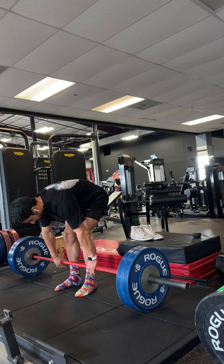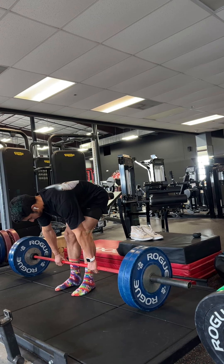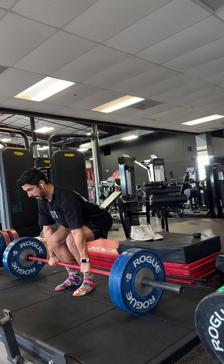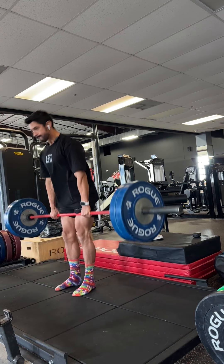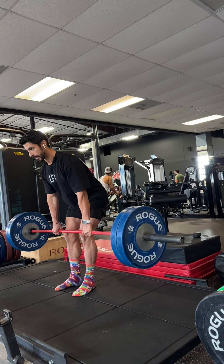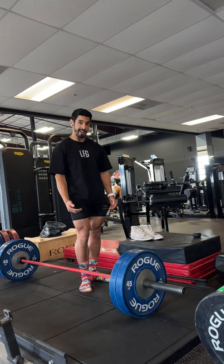With two plates, it looks like this. I start here, hands out, leverage the bar, everything's neutral, bend the bar, deep breath, squeeze at the top, and control the negative. Control the negative — everything is scraping. That felt easy, and that's how it should feel.